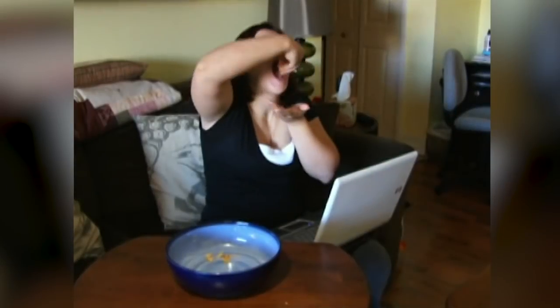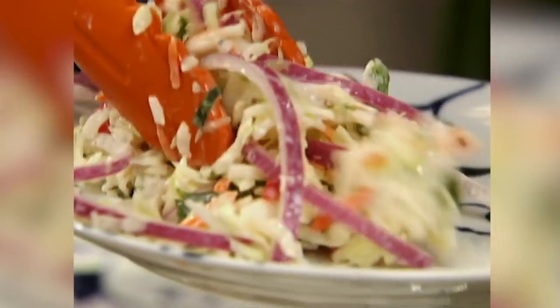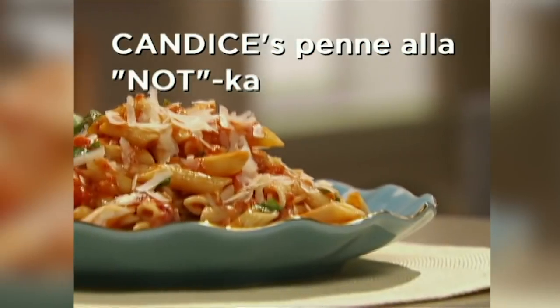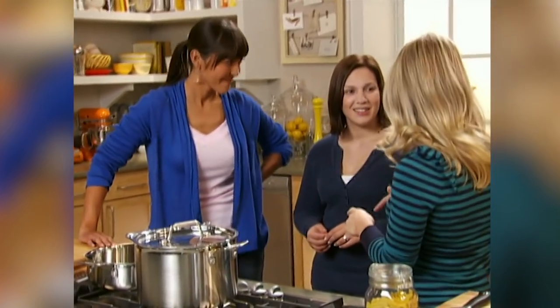Brandy needs to cut the fat and get a little more svelte and lean, so her favorite recipes are being taken to the mat. Next up: penne alla vodka. The real issue with that recipe is the dairy — it's not good on the waistline. The vodka will be replaced with other flavorful ingredients. Instead of penne alla vodka, the new dish is called penne alla notca.